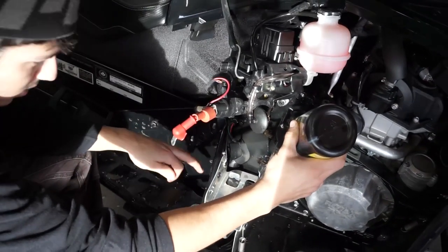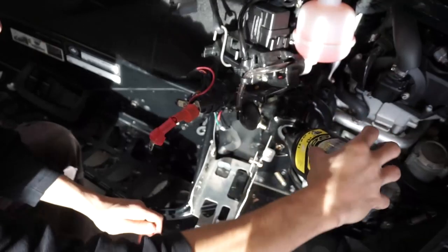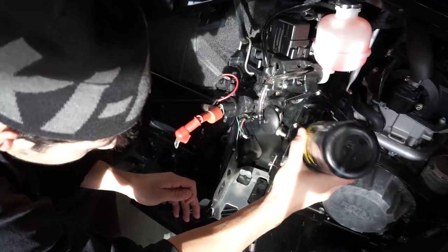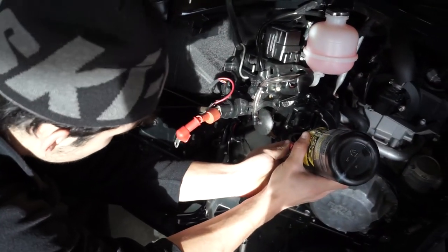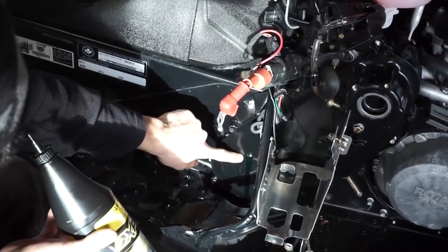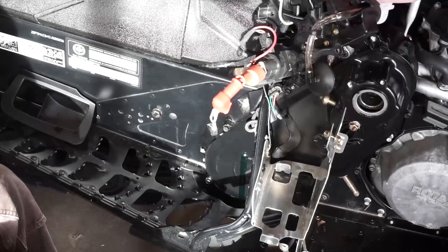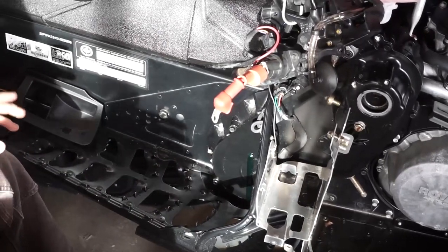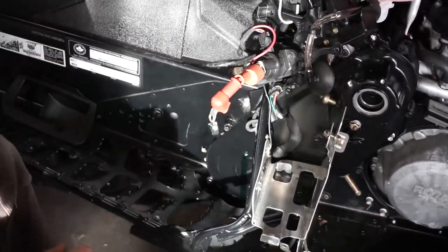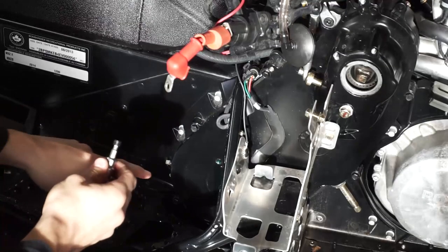Pour the oil lightly in between the chain case cover and the gear. Once it starts coming out of the check plug hole, stop right away — you don't want to overfill it. You should always use your XPS synthetic gear oil for this; it's recommended for your machines for the life of your chain case. There it goes, coming right out — just let it leak that nice green color. Once it stops, put the plug back in and then put your filler cap on.